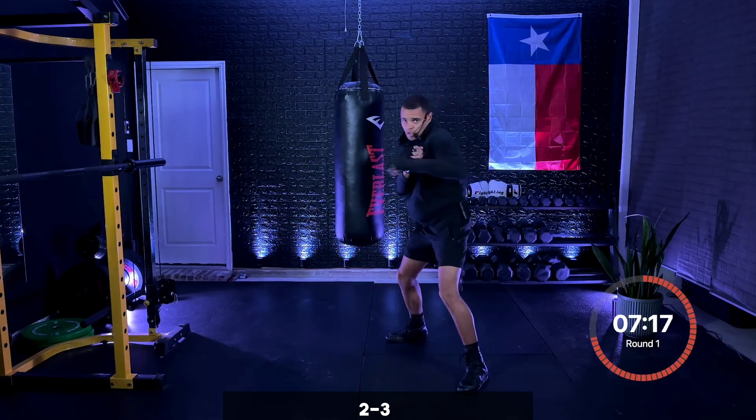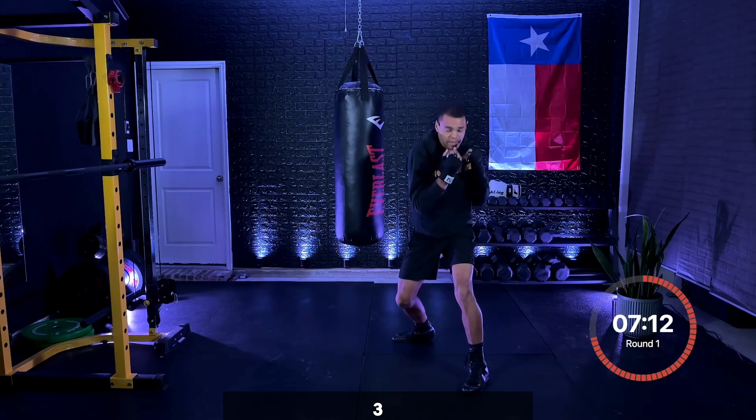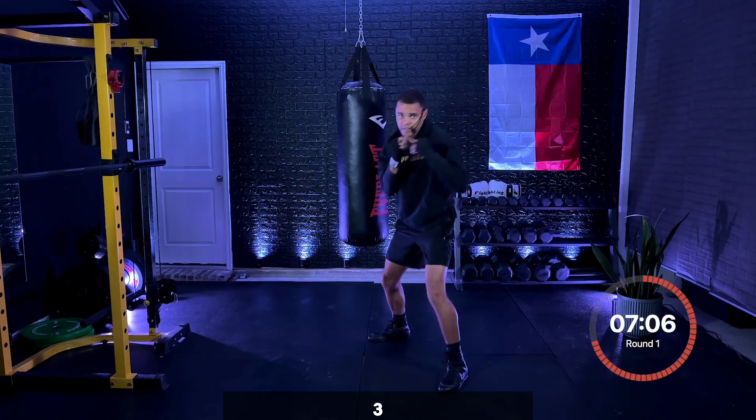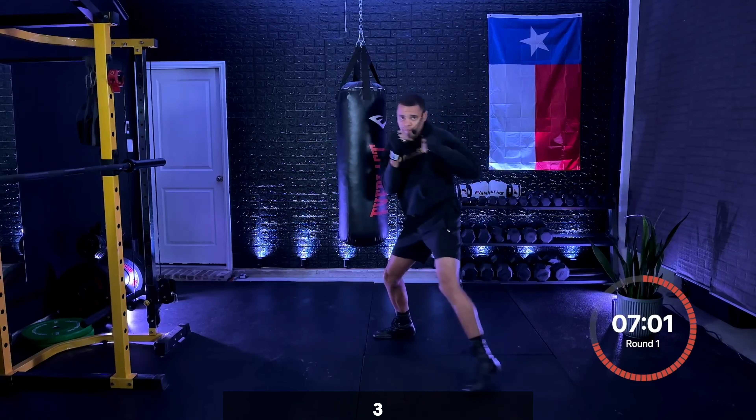Three, two, one — just that three now. Shift your weight onto that front leg, turning the upper body, shifting back on that three. Hook. Keeping those hands up. Down the hook across the face.